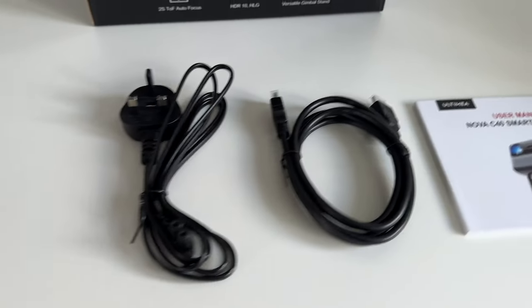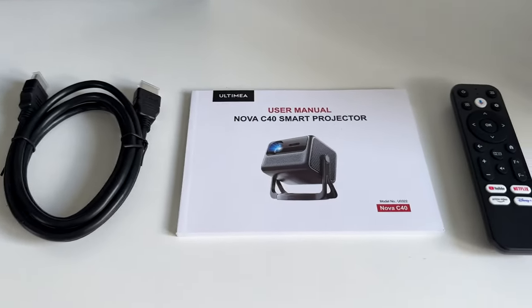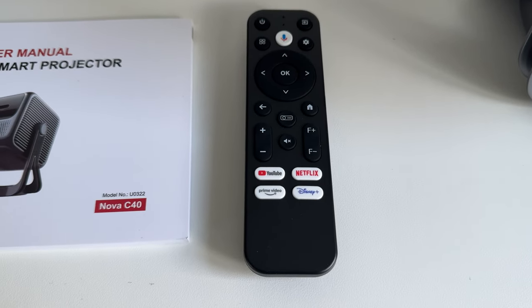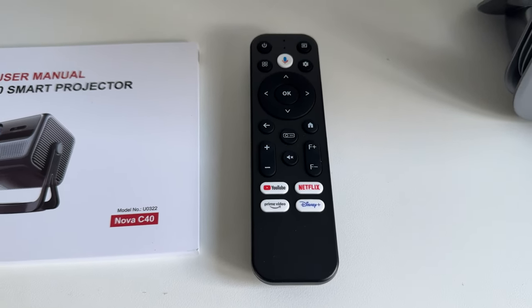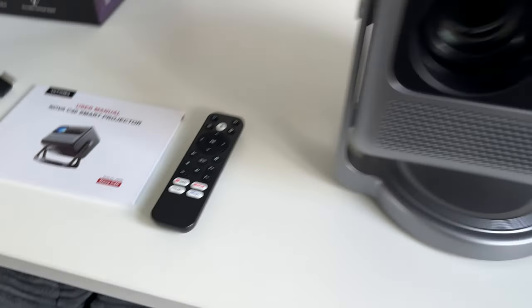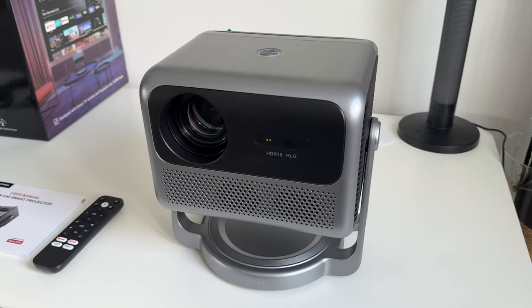In the box you have the power plug, HDMI cable, user manual, and the remote control, which has dedicated YouTube, Netflix, Prime Video, and Disney Plus buttons — so you can be sure this has all of your favorite apps to watch your content. And this is the projector itself, so let's go ahead and take a closer look at the design.